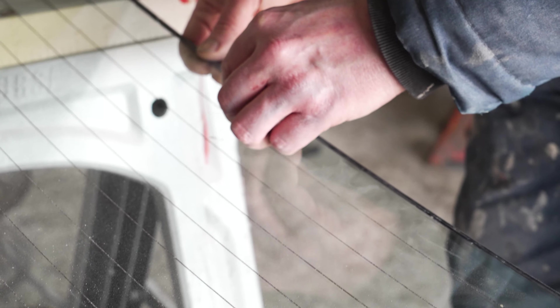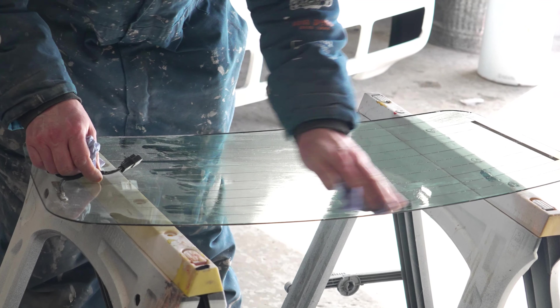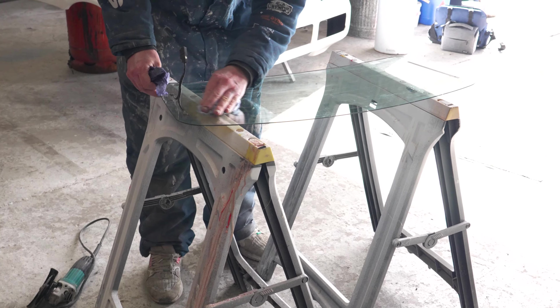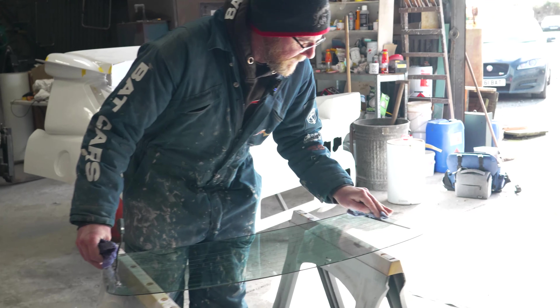I'm going to give this a wipe over with thinners. That thing there is the electric heater to de-mist the back window. Trying to clean stuff off, but some of it's on the outside so I'll flip it over and do the other side.